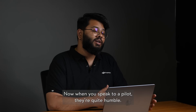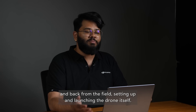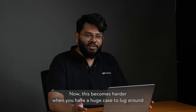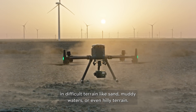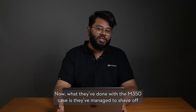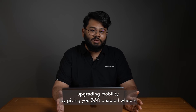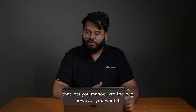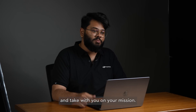When you speak to a pilot, they say the drone flies itself, but the hard part is getting to and back from the field, setting up and launching the drone. This becomes harder when you have a huge case to lug around in difficult terrain like sand, muddy water, or hilly terrain. What they've done with the M350's case is shave off 31% of the total size and upgrade mobility with 360-degree enabled wheels that let you maneuver the bag however you want. Even with the reduced size, you have two slots to put in your payloads and take with you on your mission.